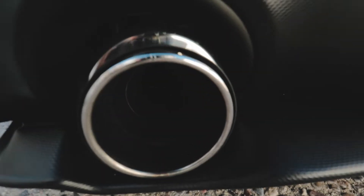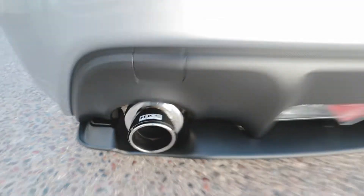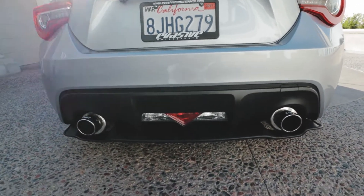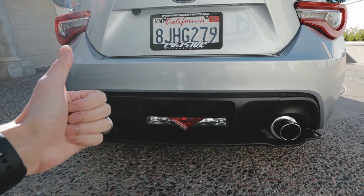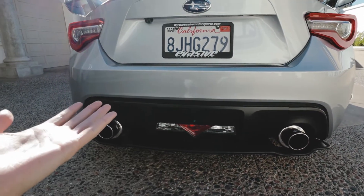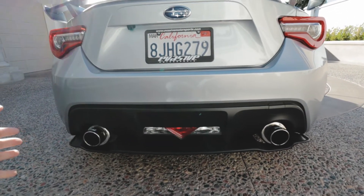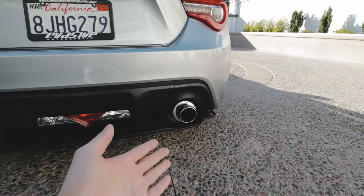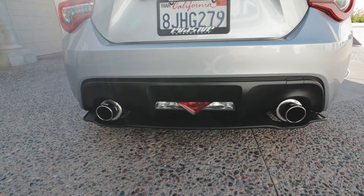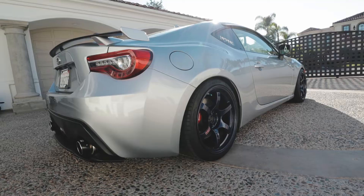The exhaust is the HKS Spec L with carbon tips. I have a dedicated exhaust video on the channel if you want to hear some clips. It's about $700 — well worth it. It sounds great, no drone, but you can still hear it, which is always the right compromise. It looks nice too; the larger canister style fills out the gaps in the diffuser really well.